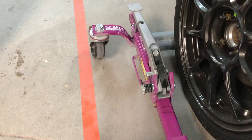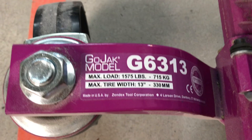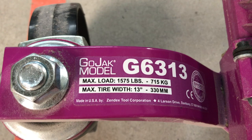GoJacks have a few stickers on them. This one has the GoJack model number, the max load rating at 1,575 pounds, and the max tire width at 13 inches.